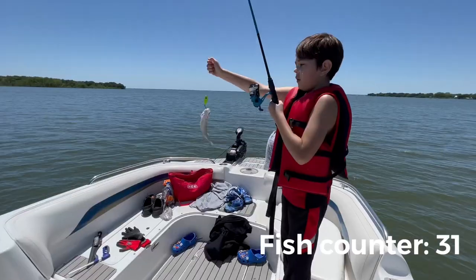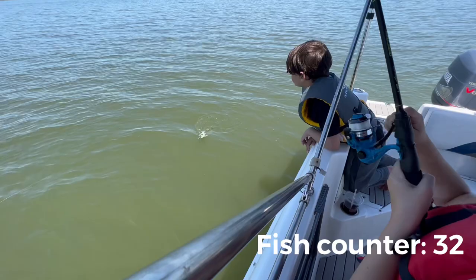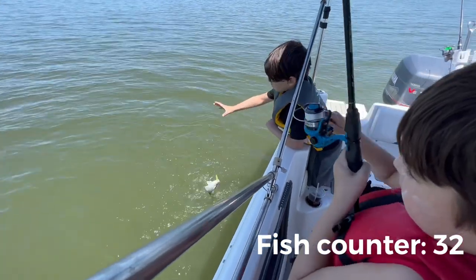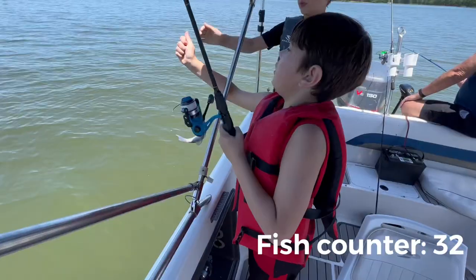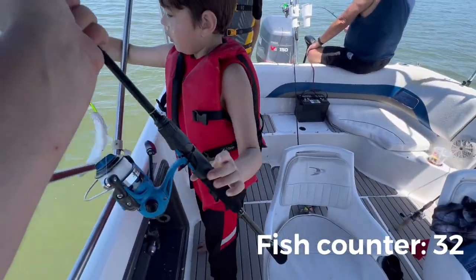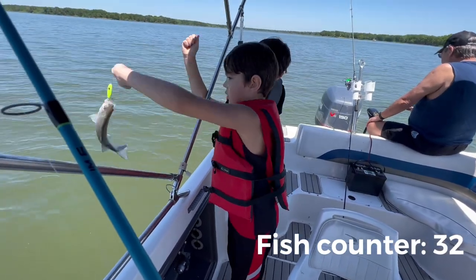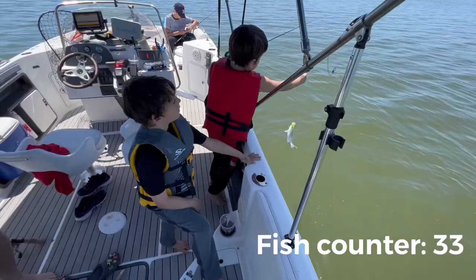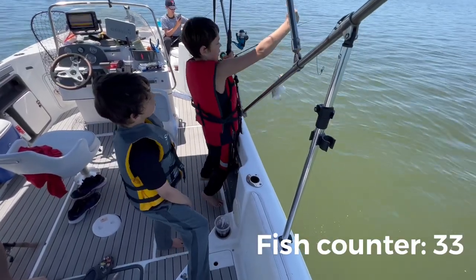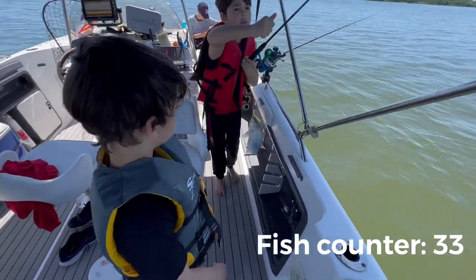There you go — that's a good one, come to daddy. You've got to grab the line. Hey dad, hold the fishing rod. At least I got it up for him, right? Good job boys — teamwork. There he is. Good job, boys. Easy peasy lemon squeezy.